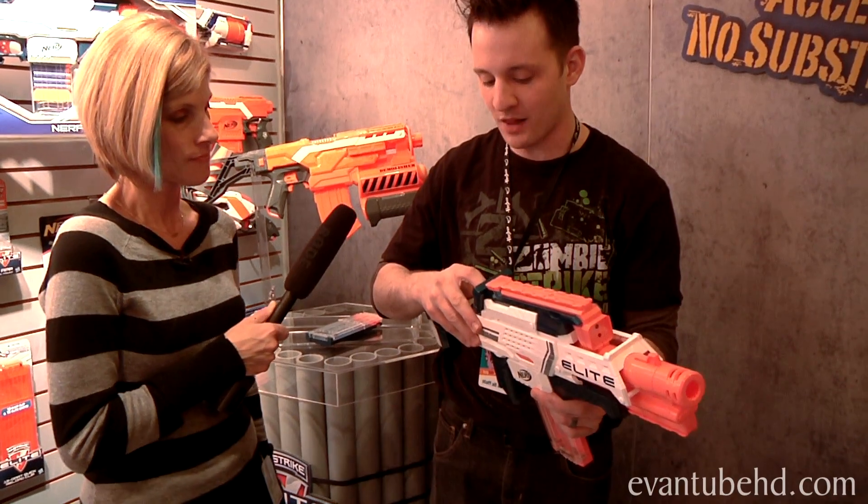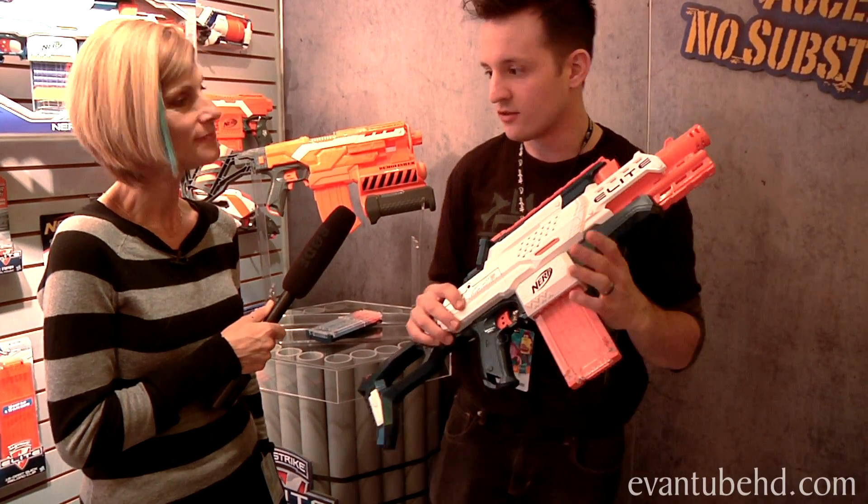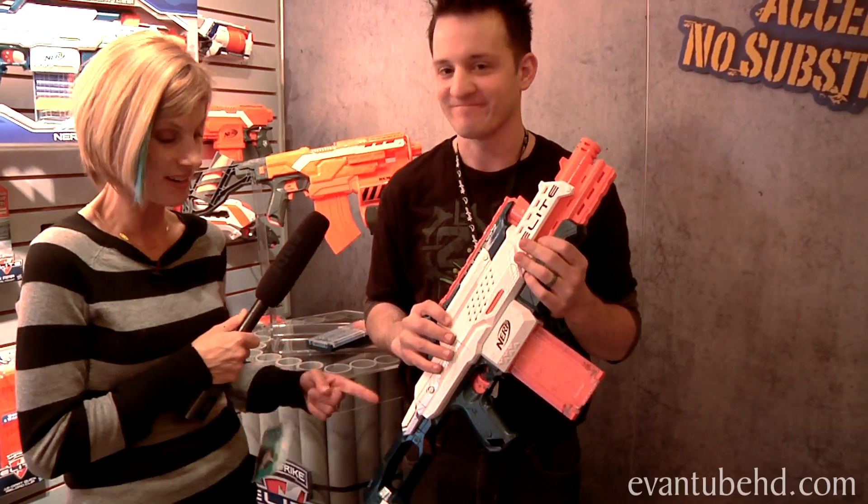This Nerf Cam Blaster is going to be $79.99. It runs on AA batteries. That is exciting.